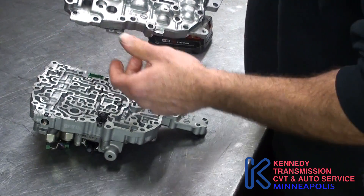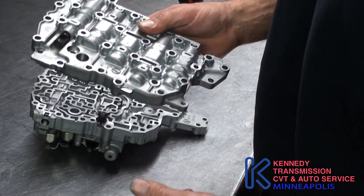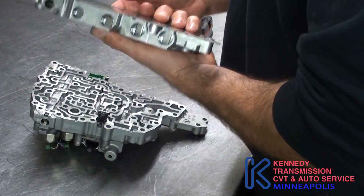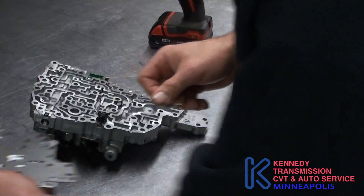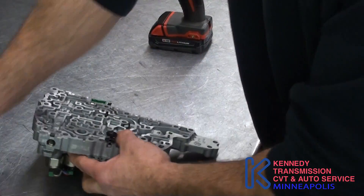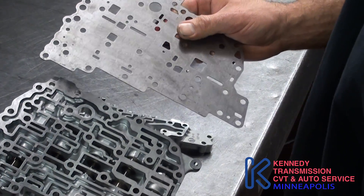Here's your manual valve right here. There's the shaft; there's no gasket. There's nothing in there except some valves — no check balls or screens — so that's pretty straightforward when you take the bottom half off.